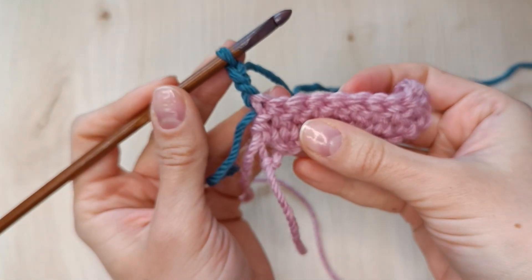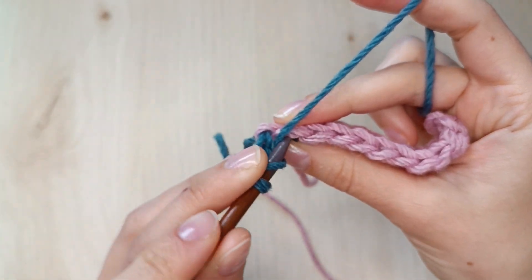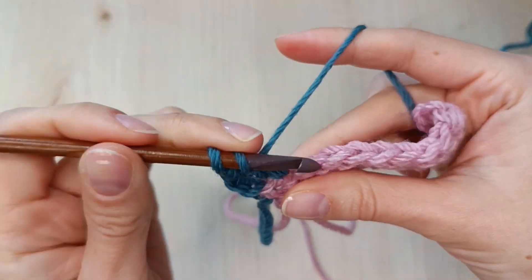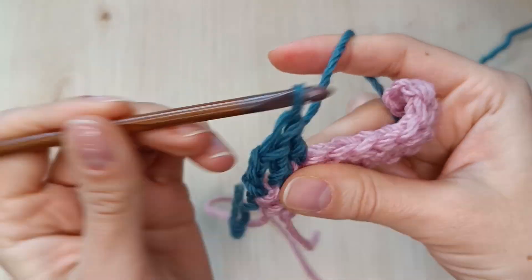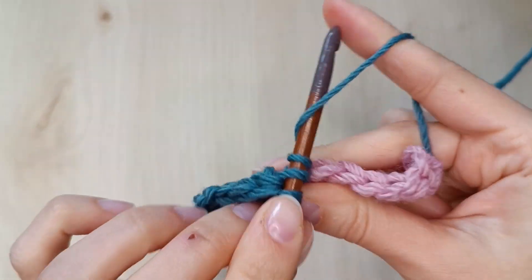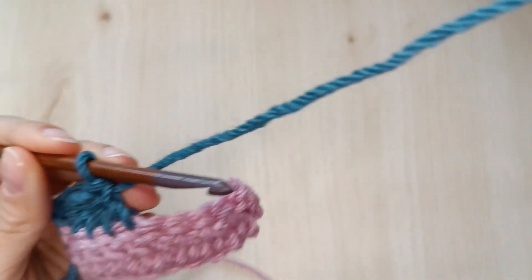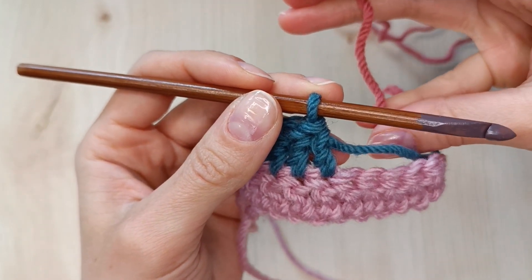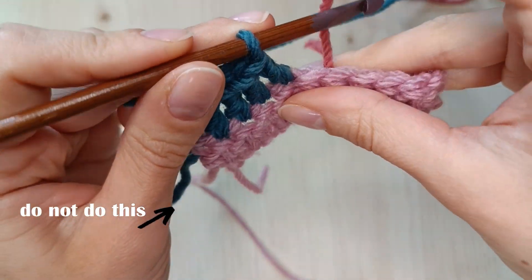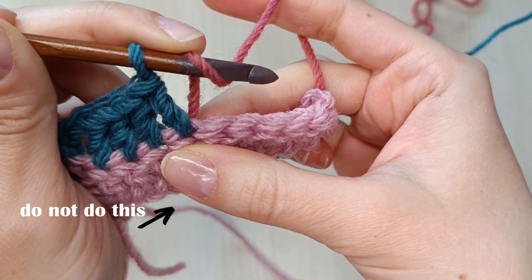Let's make a few of them and change the color in the middle of the row. Now I have 5 double crochets in my second row. Let me grab a new color, a lovely rosy pink one. Let's see what would happen if I added a new color in the next stitch instead of finishing the last one. What I'm doing here is a sloppy standing stitch but it will show you nicely what not to do when changing colors.